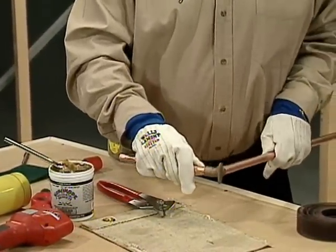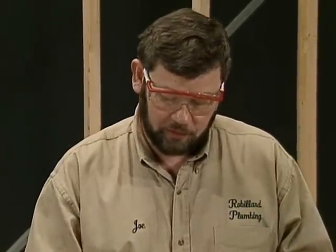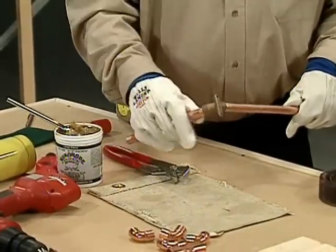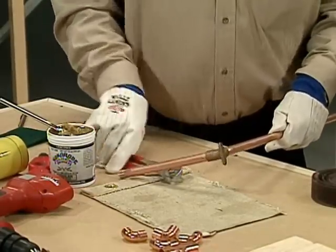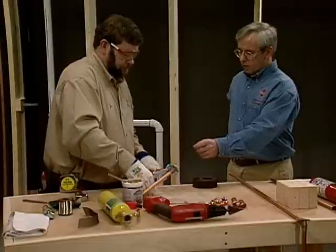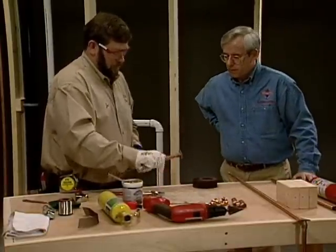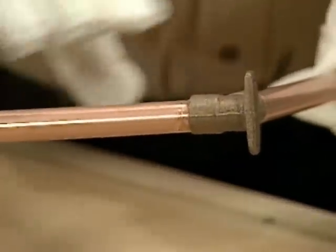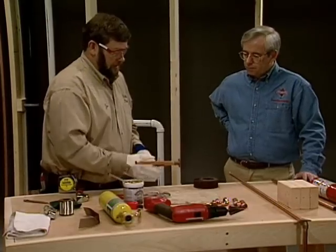How much flux do you actually put on the pipe — are you trying to get it beyond the fitting or just to the fitting? All I'm doing is putting a ring around the width of the fitting where it's going into the socket. I don't need a lot of extra flux, I just want to coat it — make sure the whole pipe is coated, and the fitting is coated too. You don't want a quarter or half an inch of flux on the outside of the fitting once it's installed, because when you go to solder it, the solder is going to want to follow the flux as it warms up. So if you've got flux running all over your pipe, the solder can follow that. Try to keep it as clean as you can.